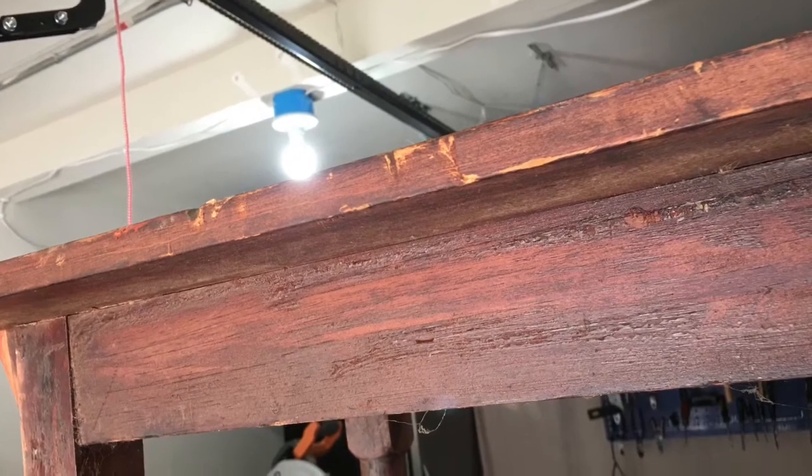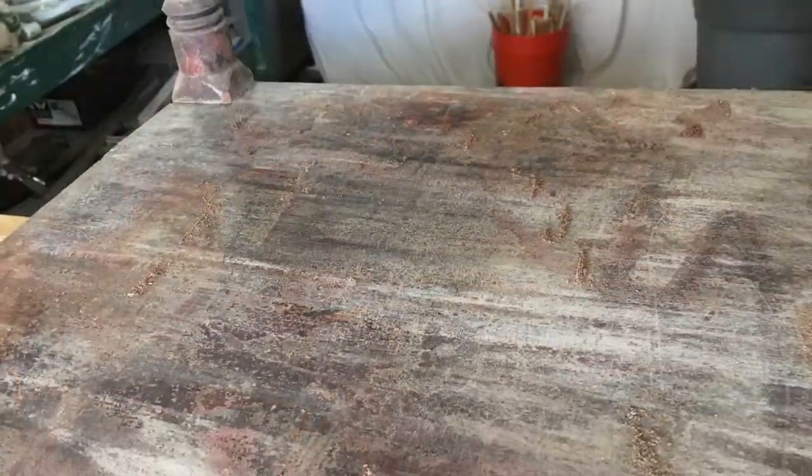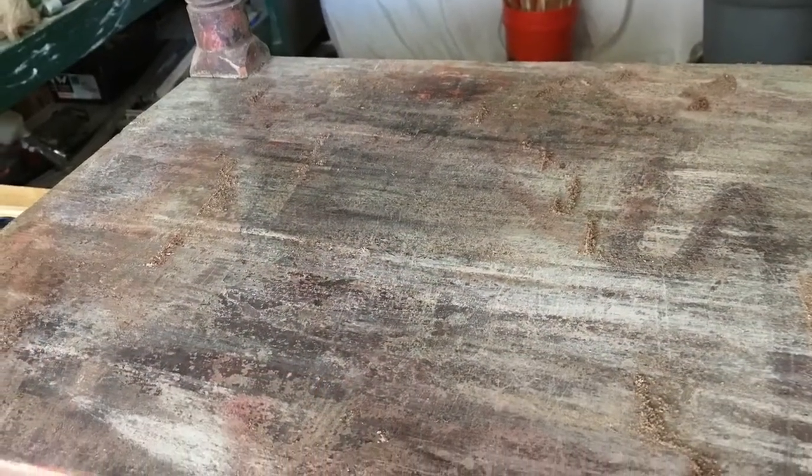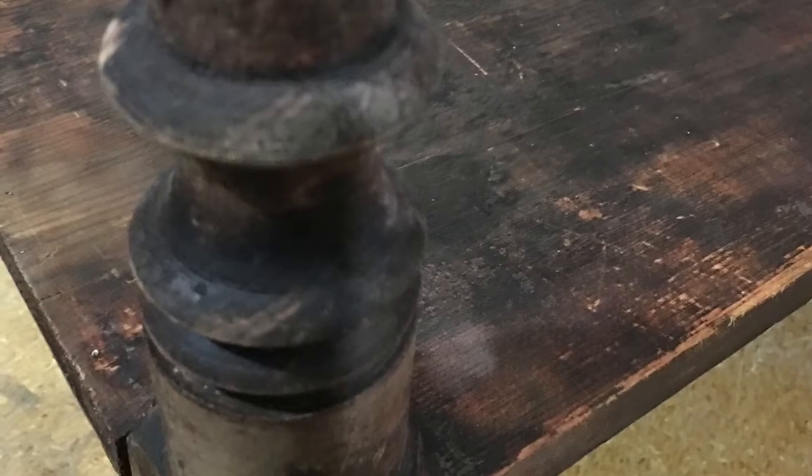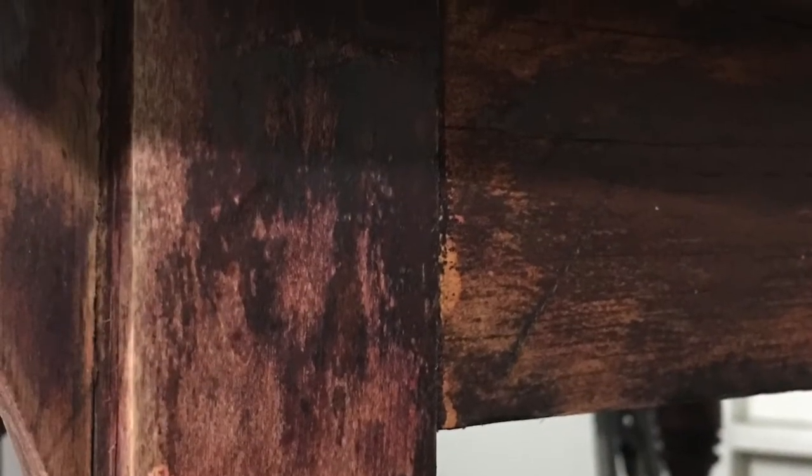You can see here it was in pretty bad shape. I scraped it down to try to get the dirt off and some of the old bubbling finish. These spindle legs were difficult to scrape around, but I did it as carefully as I could to get everything that was scrapeable off of it.